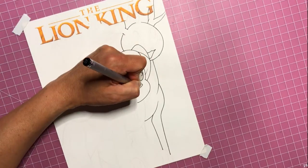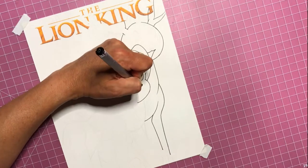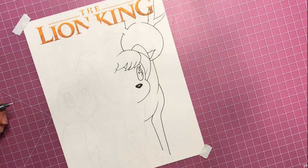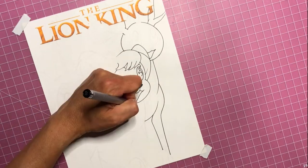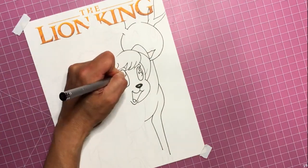Bringing in the nose, blacking it in, giving him a smile - they're all happy campers in this illustration.